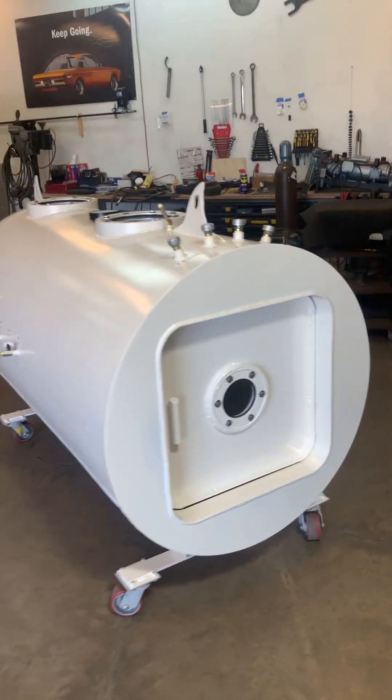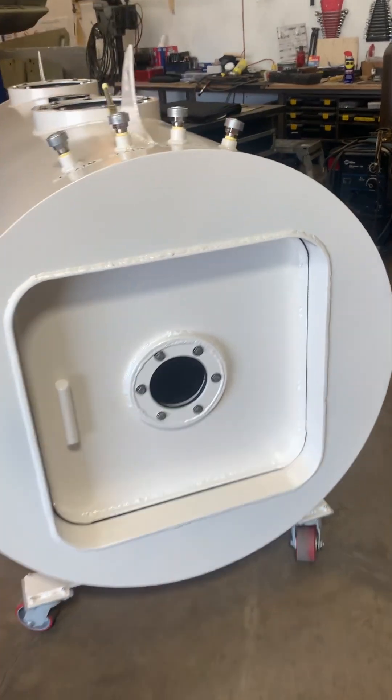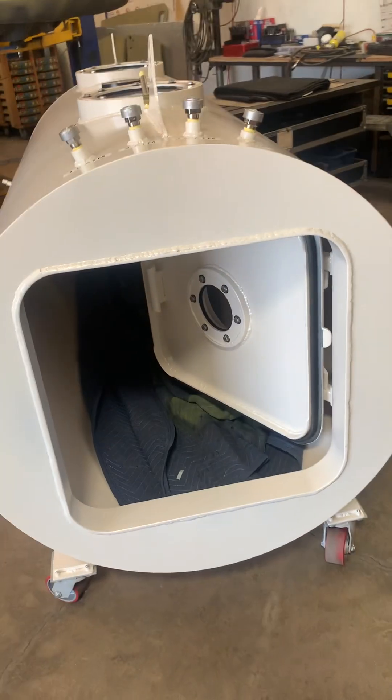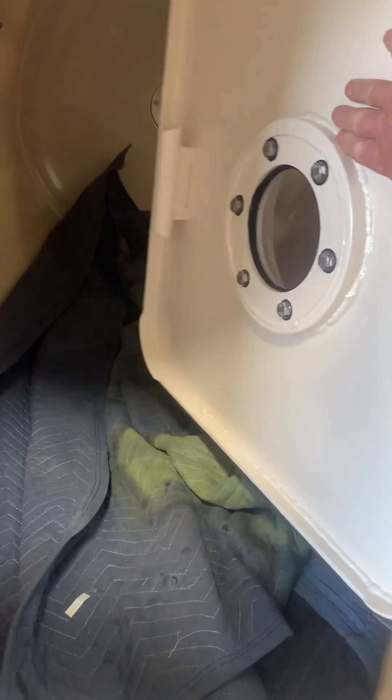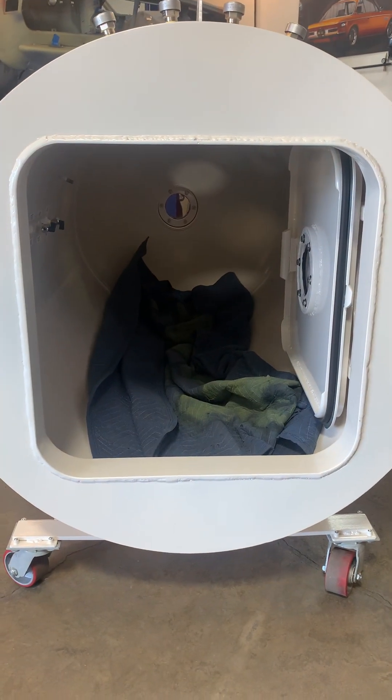We've already put the windows in. As you can see right there, the door works great. It goes back a lot further than that — the square door is able to go back square so you can get in.